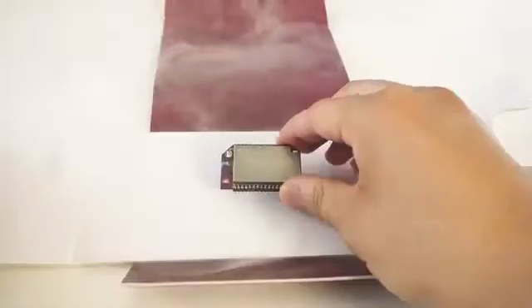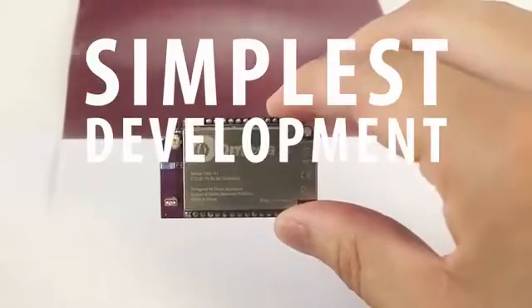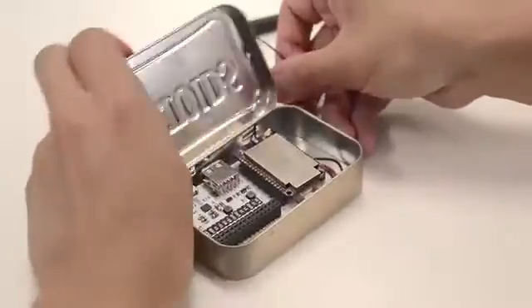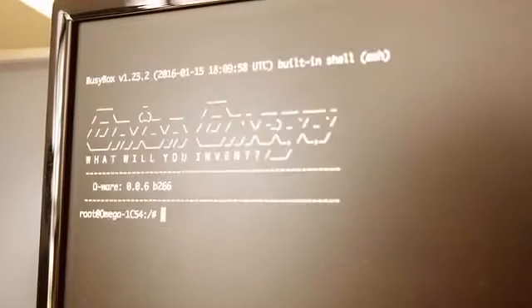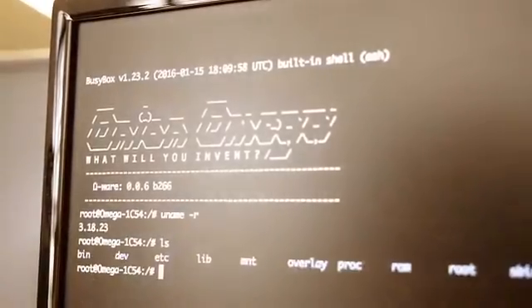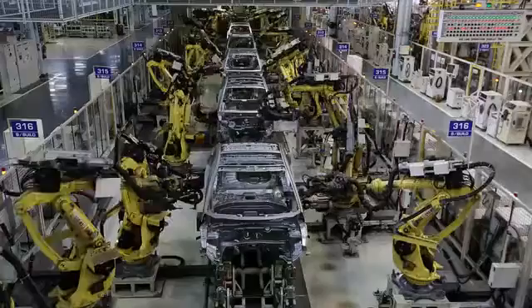Today, we're changing that. Say hello to the Omega-2, the world's simplest development board. The Omega-2 is tiny — at less than a quarter of the size of your credit card, it can easily fit into any project. But don't be fooled by its size. The Omega-2 is powerful. It is a full Linux computer — this tiny purple thing runs the same operating system that powers some of the world's most mission-critical infrastructure.